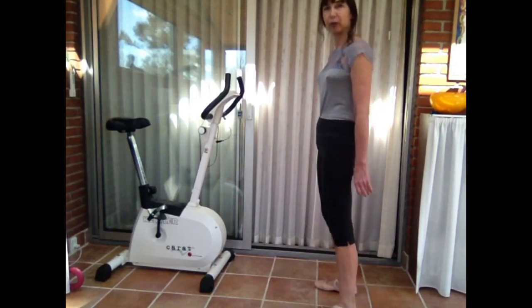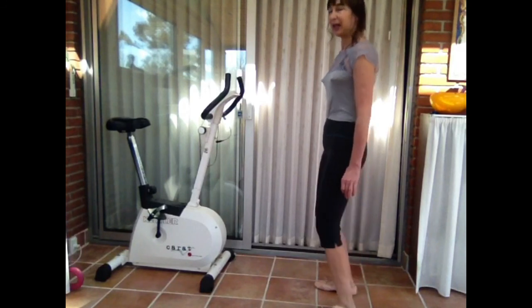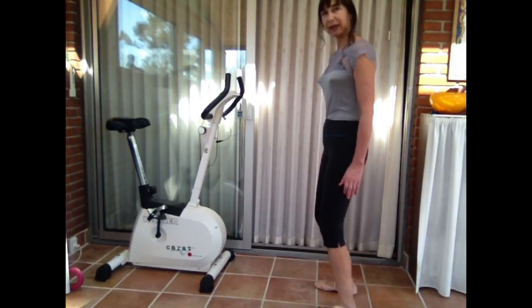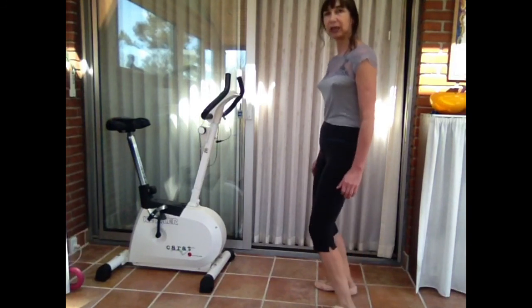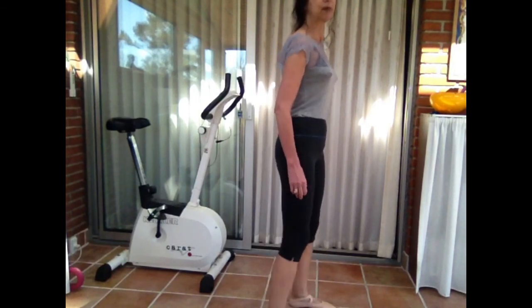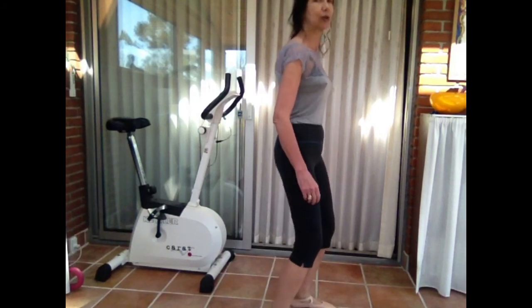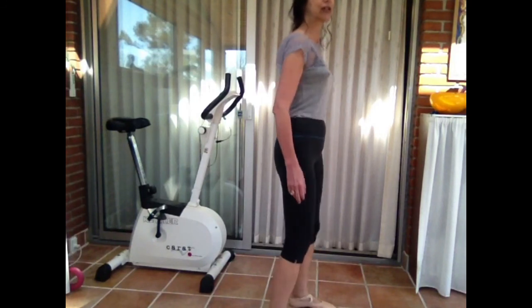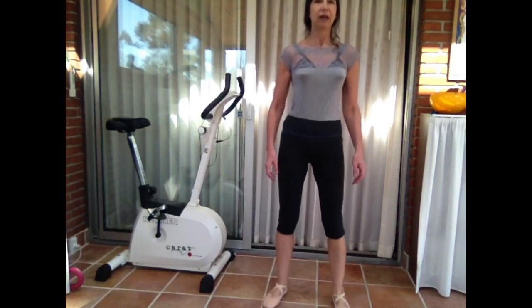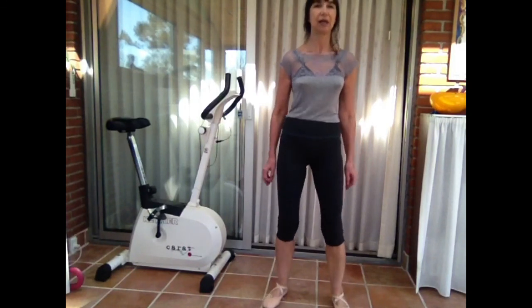Now you should be ready for the second exercise from twerking. It's easy — you just bend your knee and come up, bend your knee, come up. It's not so complicated, but it takes a little practice. We take the tempo up — faster, faster, faster — and you can see that all of your body starts to shake, with all different parts giving a nice jelly effect.